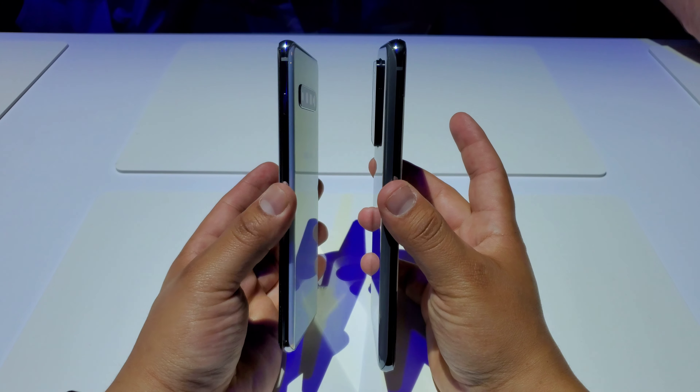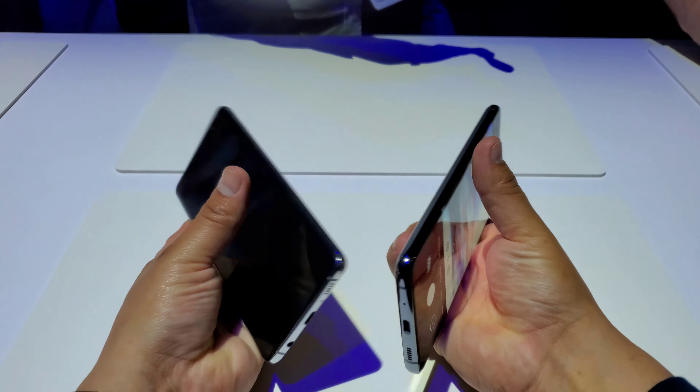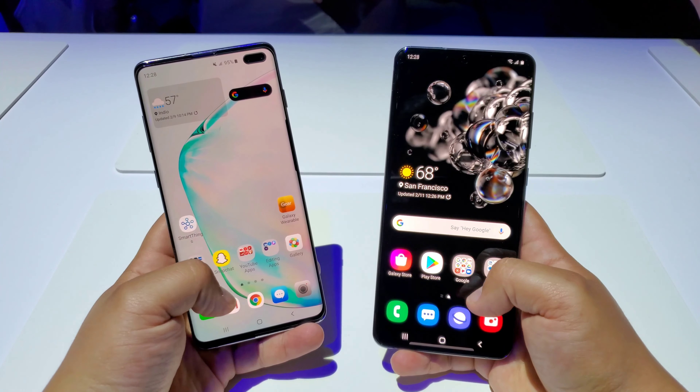Hey, what's up everyone, Josh Quinones here, and today we're going to be doing a quick comparison between the new Samsung Galaxy S20 Ultra and the previous Samsung Galaxy S10+. First off, both are absolute beautiful devices. The S10 Plus is still a beast — I actually just did a one year later review on it not too long ago and it's still been holding up great, running well and not looking outdated at all.